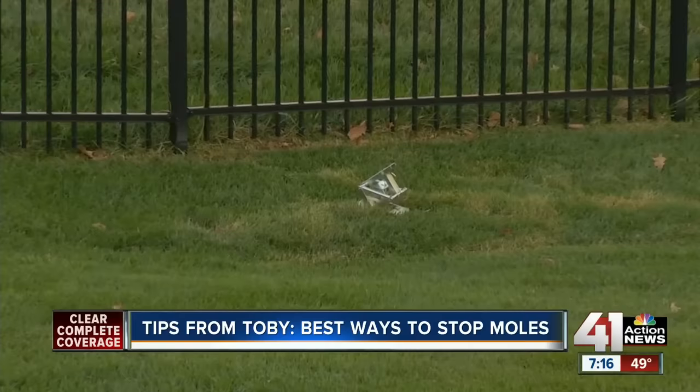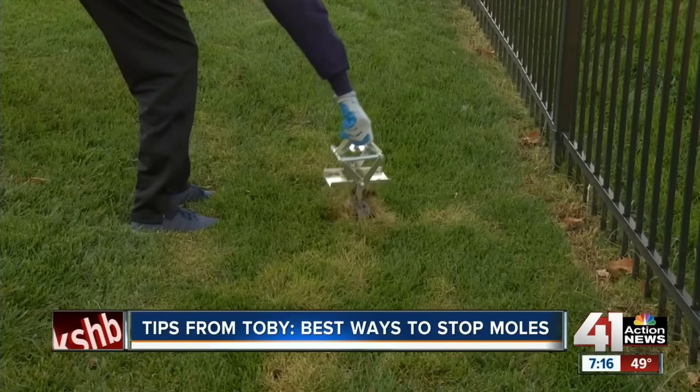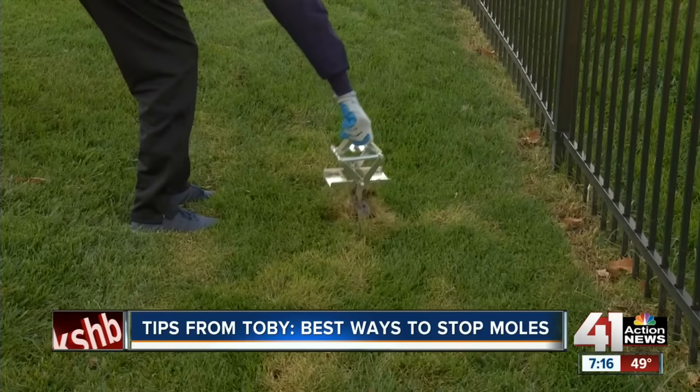All you do is place one over an existing mole run, step down, and wait. If you see one pop up, you have more than likely caught a mole — simply dispose and set again. It is as easy as that.